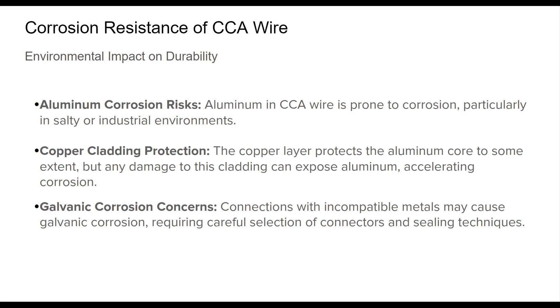Corrosion resistance is a critical factor for the long-term performance of CCA wire, especially in outdoor antenna installations. While the copper cladding provides some protection to the aluminum core, it's essential to remember that aluminum is more vulnerable to environmental exposure, particularly in coastal or industrial areas where salt or pollutants are present. The copper layer guards against corrosion initially, but if this outer layer is damaged, the underlying aluminum can begin to oxidize.